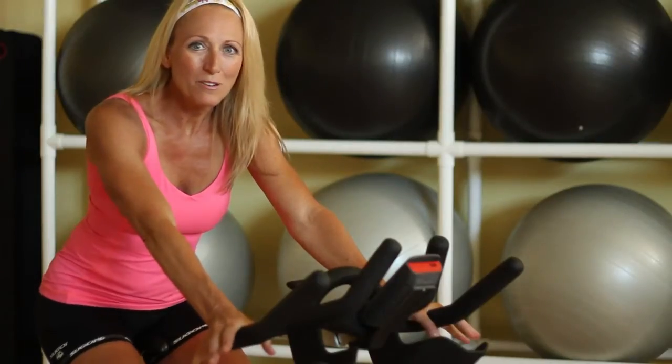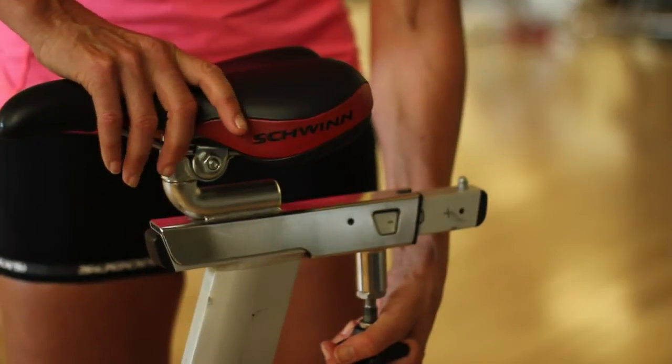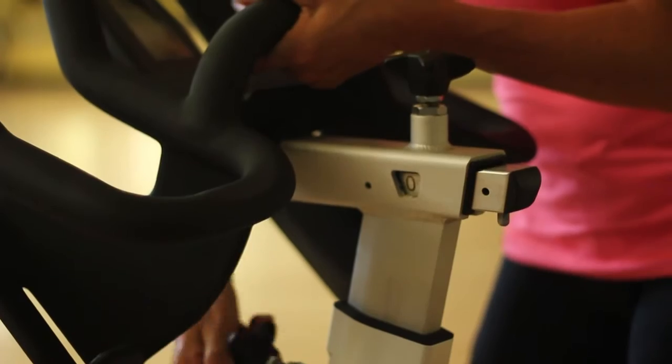As a beginner, the first thing you should do is get fitted to your bike. Make sure that you're comfortable on your bike, and then you need to just listen to your body.